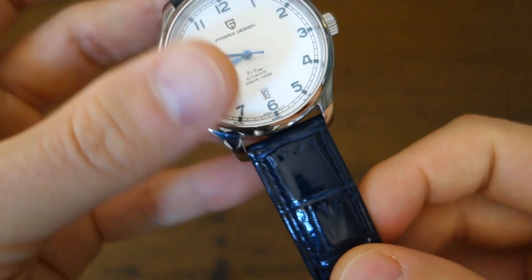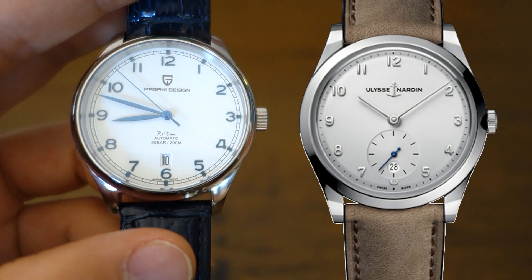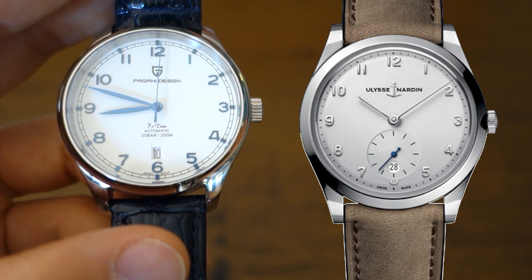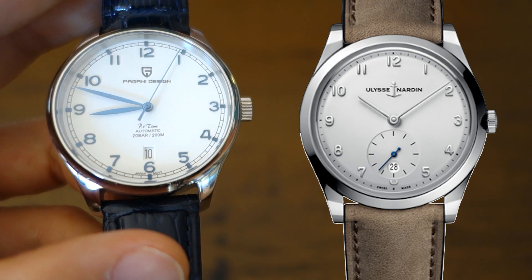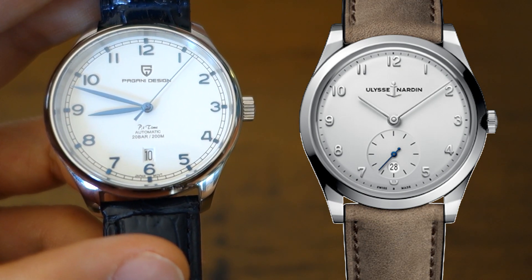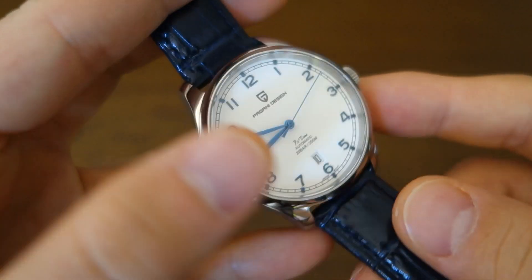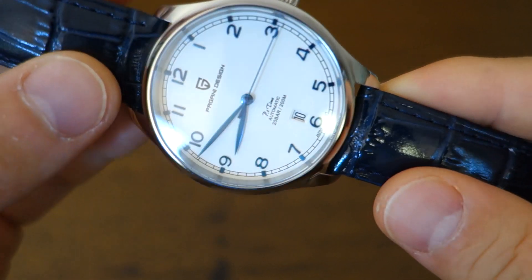When you do a Google Lens search on this, one of the things that came up was the Ulysse Nardin Paul David Nardin version of their Classico. Maybe some cues were taken from there, but that watch is quite different, and this isn't a direct copy of anything I'm aware of — which is really unusual for Pagani Design.